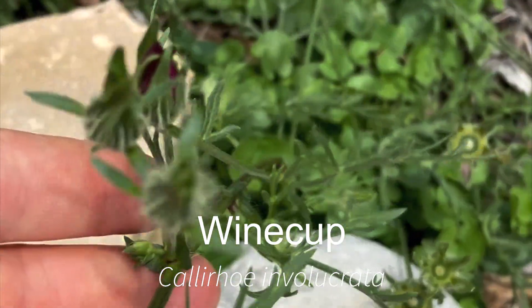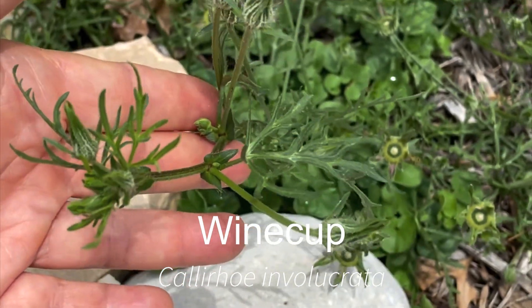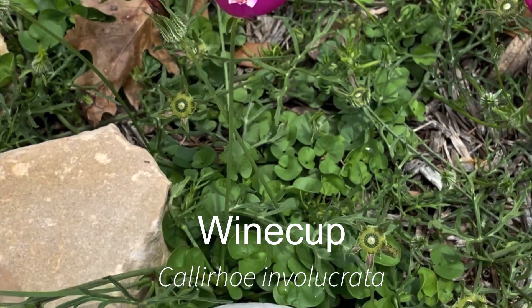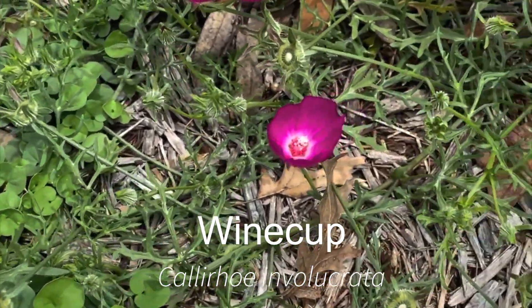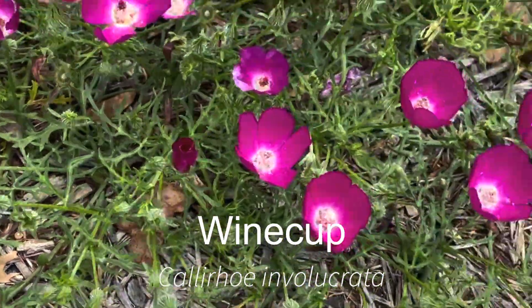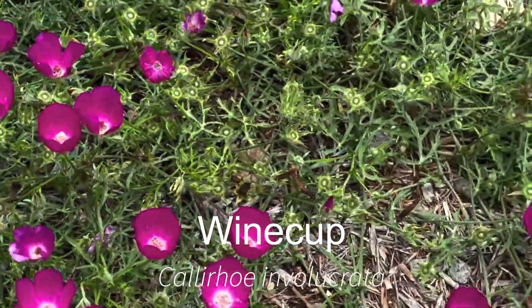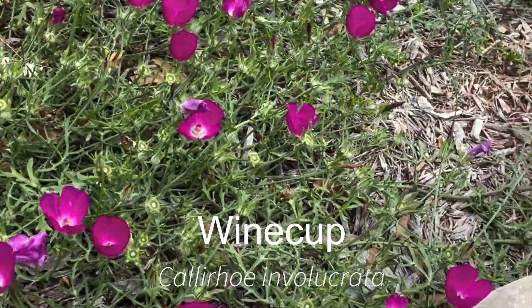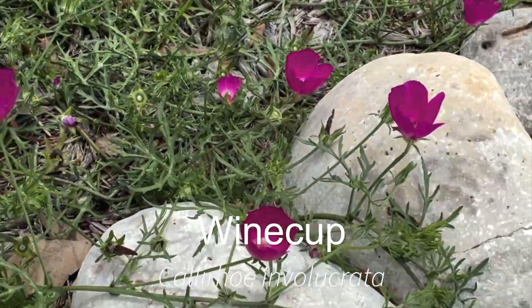It's a sprawling plant. It grows from a tuber, and when you're planting it you should give each tuber probably three or four feet. I like to plant it under loose shrubs or trees, or even other perennial flowers that are sparsely branched, so that it can kind of come up through them a little bit.